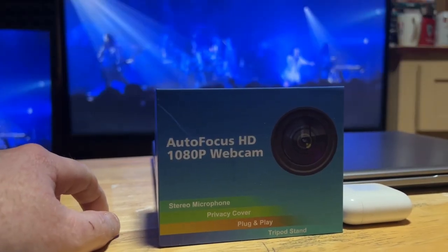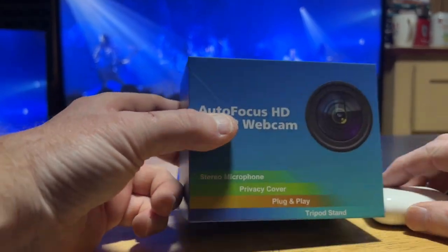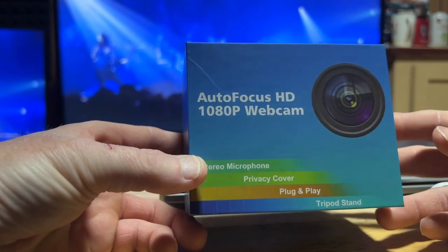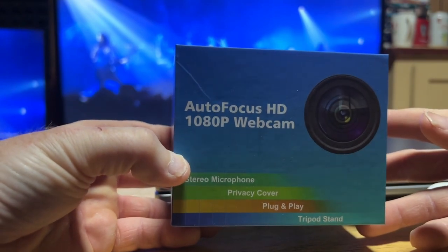Hey, it's me here, the Fanj Crew, back with another unboxing. It's been a while — since I unboxed my PS5 — since I've done an unboxing. But what I've got for you here today is an autofocus HD 1080p webcam. This webcam has got a lot of good reviews.